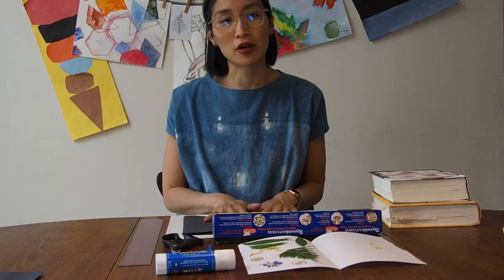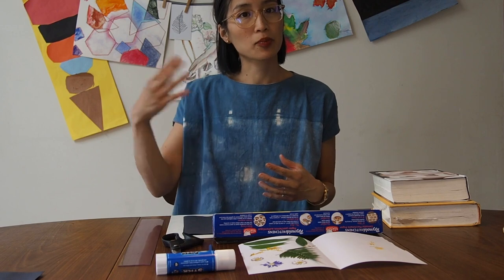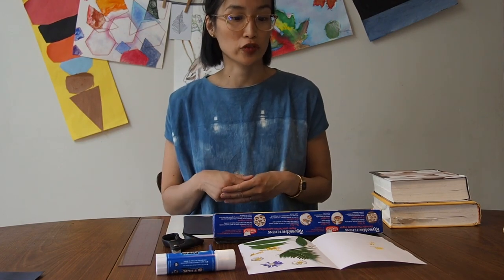We're going to start our next project here. If you didn't get a chance to do the first video activity you can go back and watch that on the Artists for Kids website — you can skip right to the end where I talk about taking some flowers that you might find on a walk outside or from your garden and pressing those, because we'll want those as our materials for today.